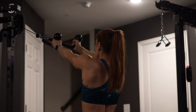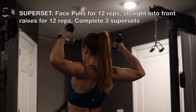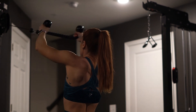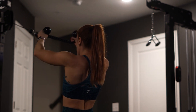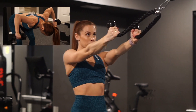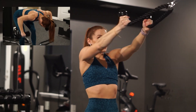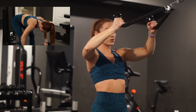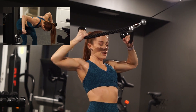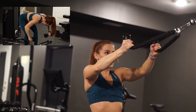Getting into the posterior delt with a cable rope face pull. You want to think about pulling the rope not only towards your face, but apart, so that you're getting that external rotation and really hitting those rear delts. And if you don't have access to a cable machine, here is the modification: it's basically doing a face pull with dumbbells. You're going to want to make sure your torso is parallel with the floor and pull the dumbbells up the same way you would pull the rope toward your face.